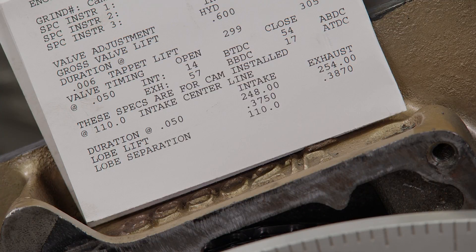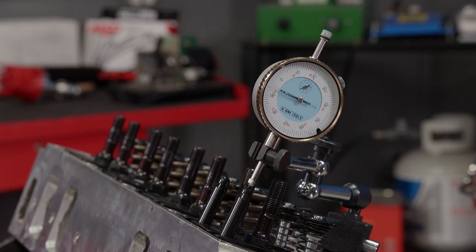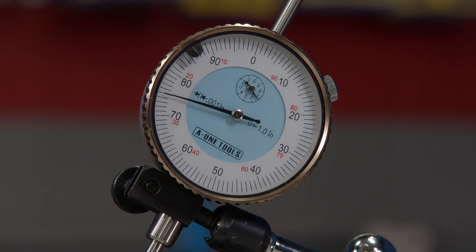Now that the cam is degreed, we're going to compare actual lobe lift to what the cam card says. This can vary a few thousandths from the card, but it's not a big concern. This is checked by simply putting a dial indicator on the pushrod and measuring the amount of travel from the lobe's base circle to its peak lift. The card stated 375 thousandths, and we're measuring 375 thousandths, so the card is accurate.